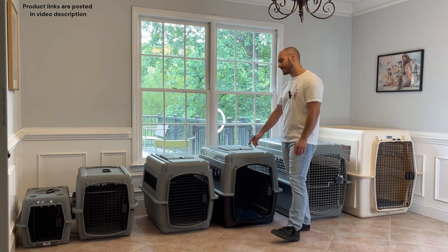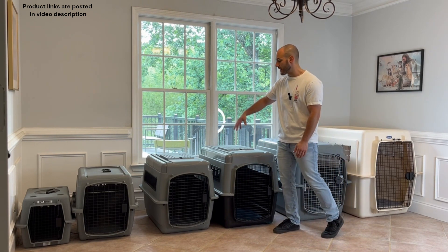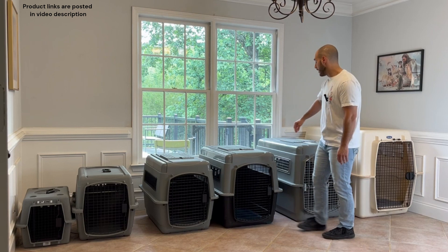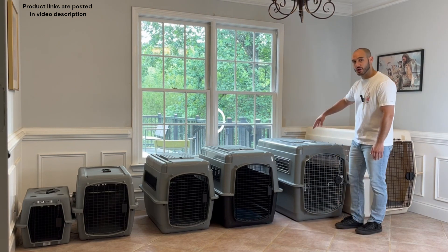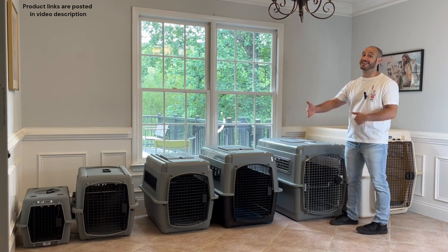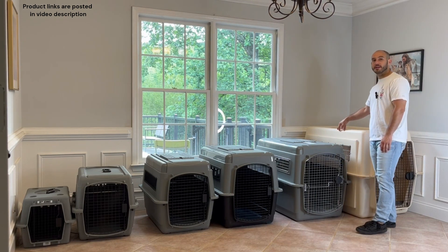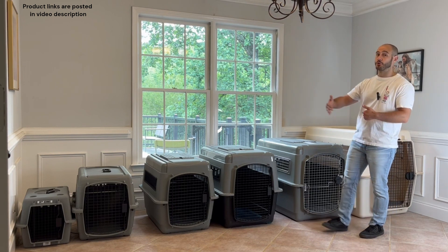Moving into the medium range, we've got the 32-inch crate for dogs maybe 30 to 50 pounds, and the 36-inch crate for dogs maybe 50 to 70 pounds.